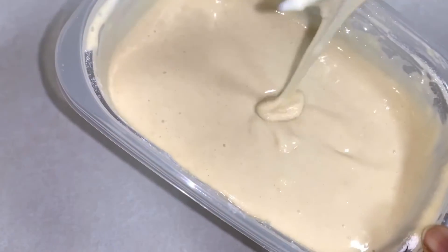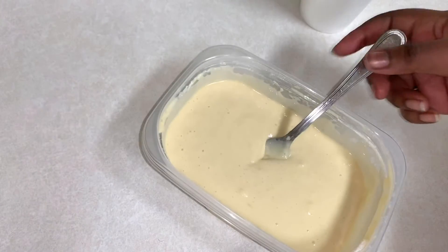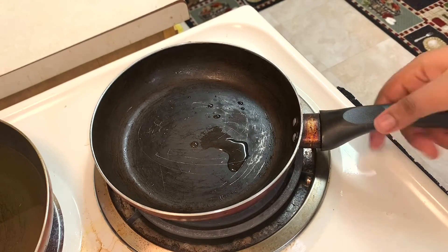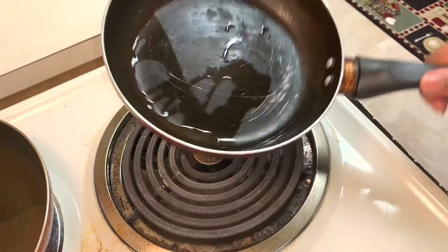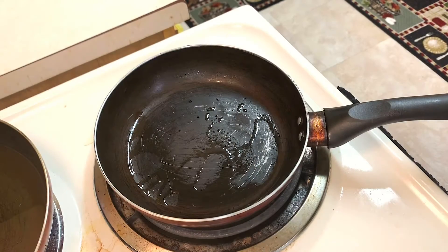Here's my batter after I'm done mixing. Everything is smooth and there are no lumps, so we're going to go ahead and start frying. On low to medium heat, I'm going to add a little bit of oil to my pan — you can use butter if you choose — just to grease the bottom of the pan so it doesn't burn when we pour the batter in.